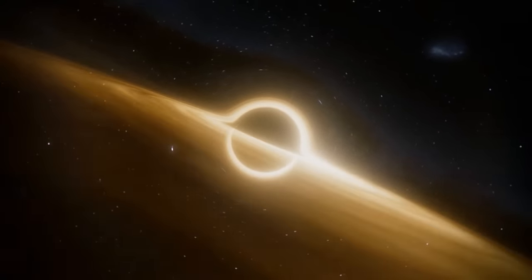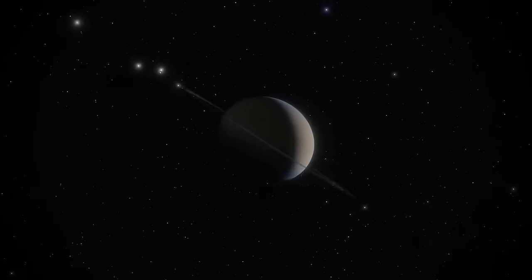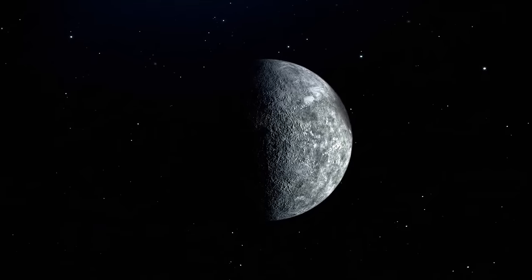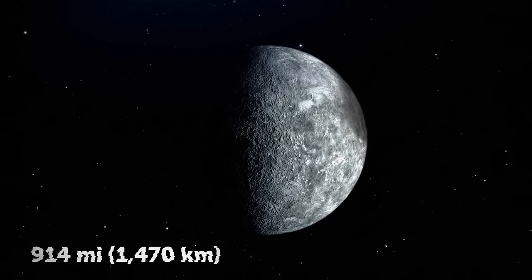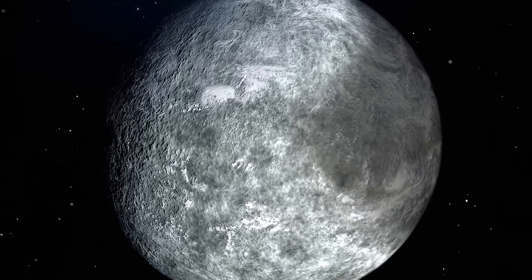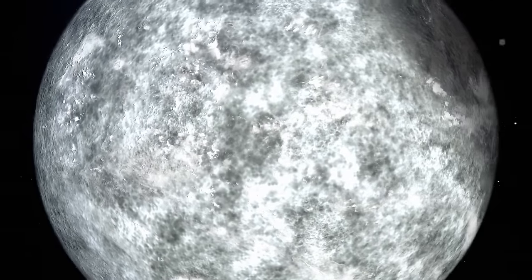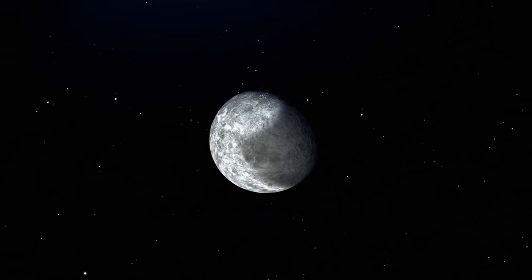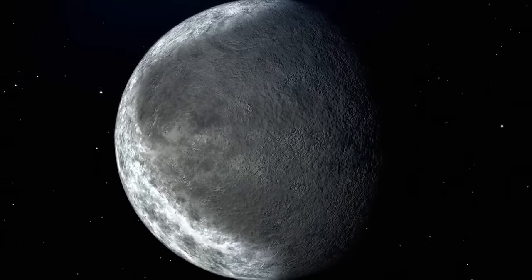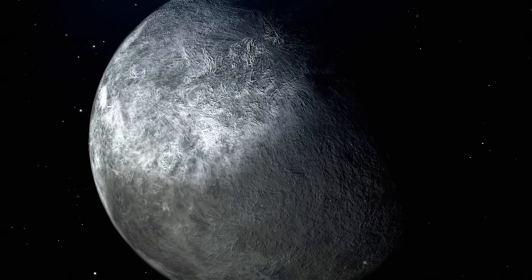Saturn has 82 moons we know about — 53 confirmed and 29 more still waiting to be confirmed. One of the coolest moons might be a 914-mile-wide hunk of rock called Iapetus. It's dark on one side and bright on the other, with its lighter half being 20 times more reflective. The bright side is ice. One theory says the dark side is because of particles coming from another moon named Phoebe. Another theory says it could be because of heat — since the moon rotates really slowly, its dark material absorbs heat, making it even darker.